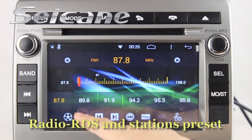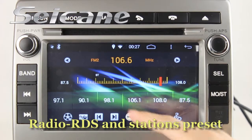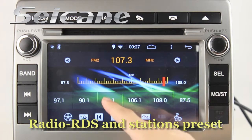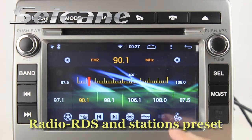It has a high-sensitive AM/FM stereo receiver. You can select channels manually or automatically. You can enjoy radio in stereo status and listen to local radio stations.